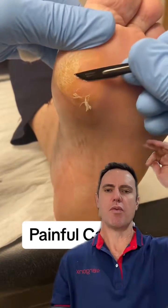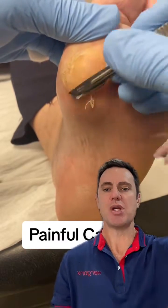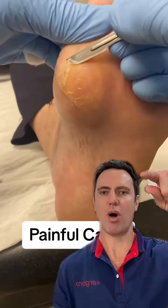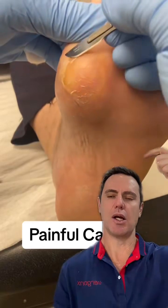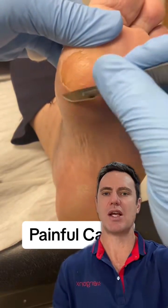We've obviously treated this with shoes and orthotic insoles, but because you can't wear your shoes and orthotics all the time, this area will eventually harden up. So what we do is just debride this — we're trying to prevent pain, but also any cracks in the skin, breakdown of tissue, ulceration, or infection.